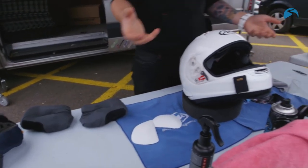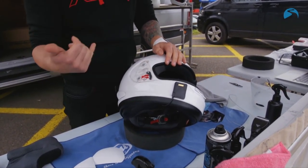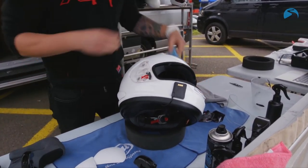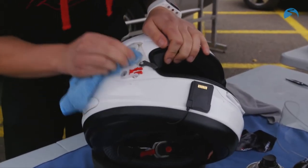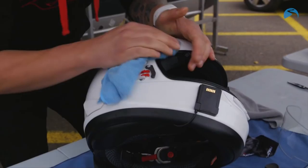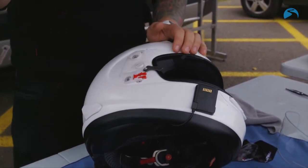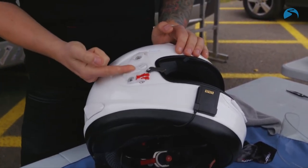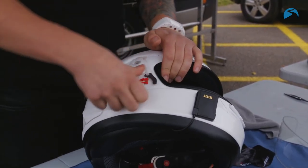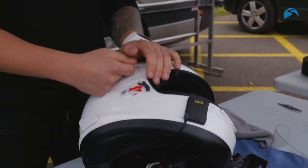In terms of the visor mechanism, every helmet's slightly different, but you want to make sure the mechanism works as freely and comfortably as it can. For the Arai, what I like to do is make sure the mechanism is clean underneath. Then I apply a little bit of silicone to both the pivot point and the point where the visor sits. That's going to keep the visor nice and free-moving and make sure it works as it should.